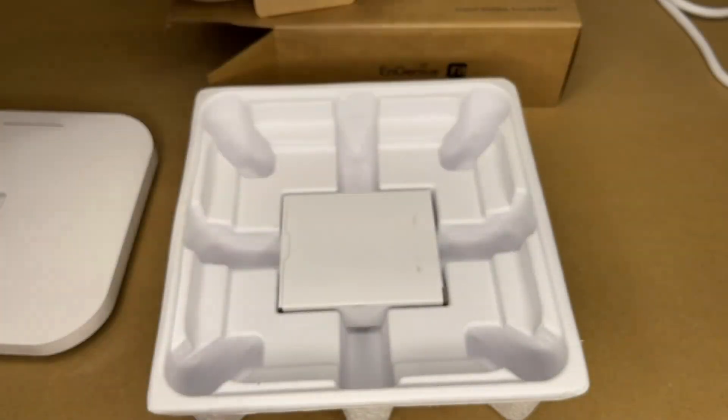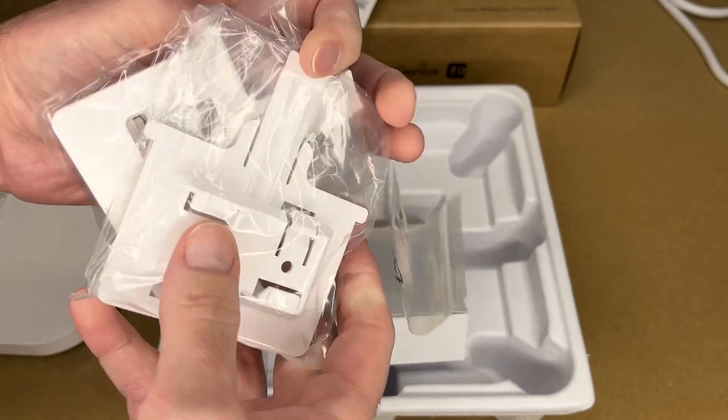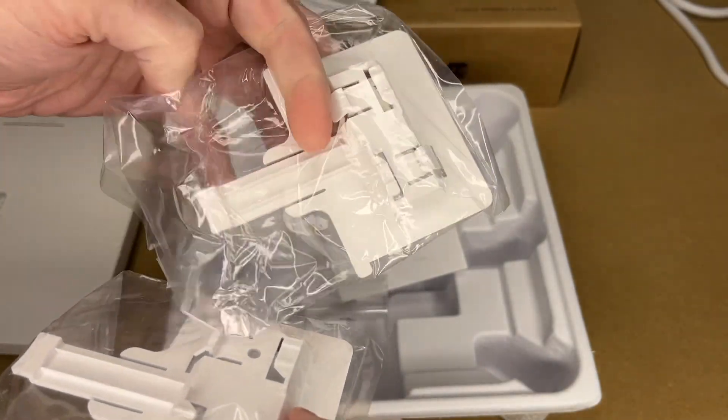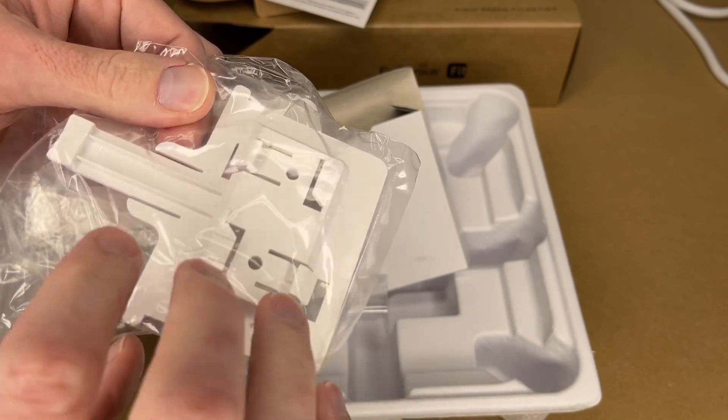There's some compliance paperwork and an accessory bag which has clips and screws. These clips are made to go on T-track for a drop ceiling — you can clip the access point onto the drop ceiling bar.